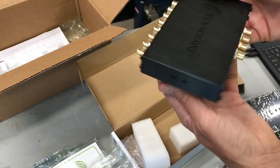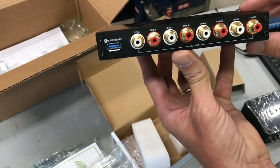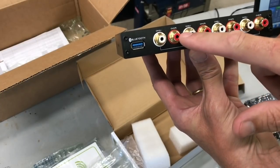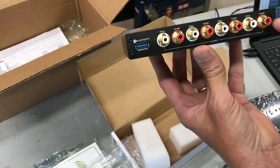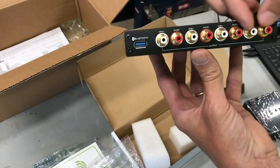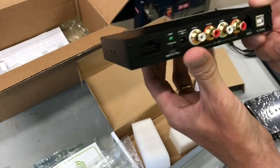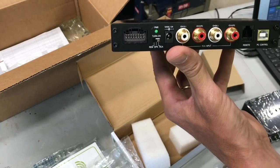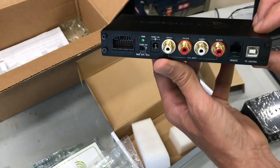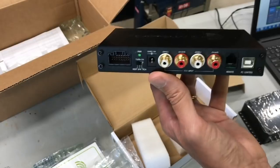I actually have it installed in the car already because I've been playing around with this. On the output side we have a USB input for the Bluetooth dongle, and then each one of these connectors is a separate left or right channel. You actually have four channels of output, or eight individual outputs. On the input, you only have two, but for a typical front-stage car audio install, that's all you need.